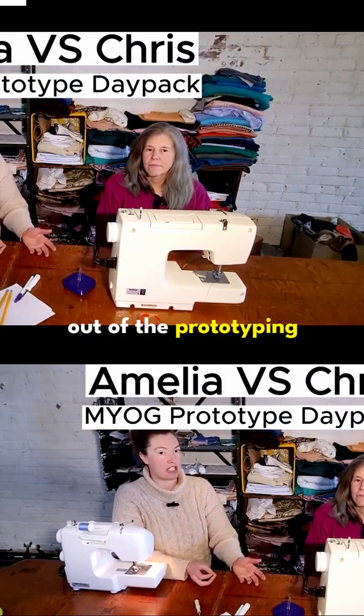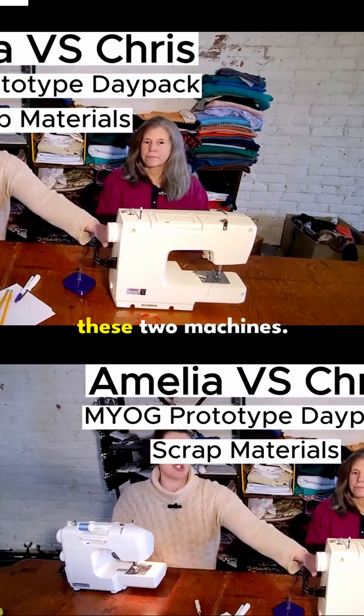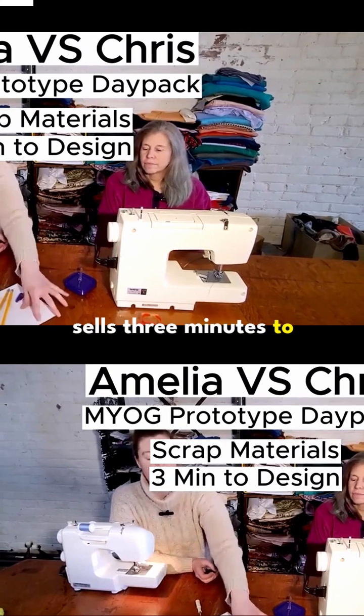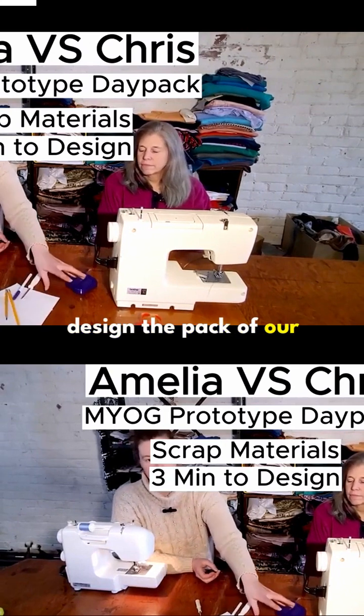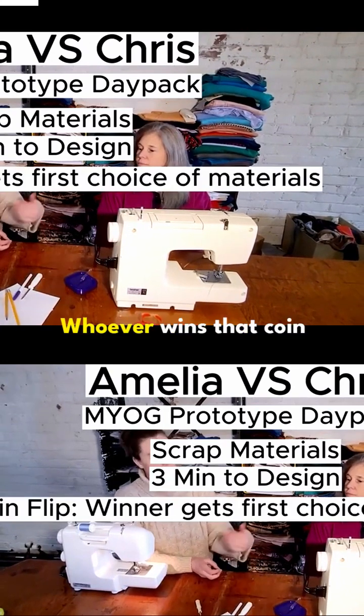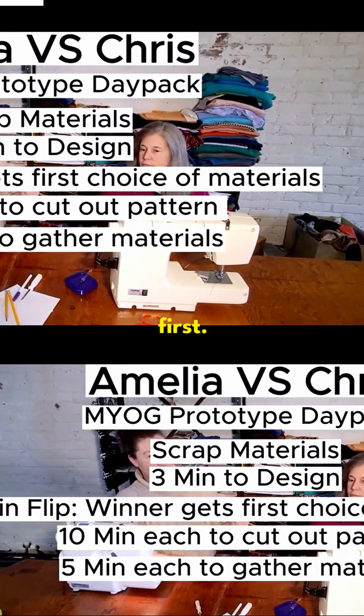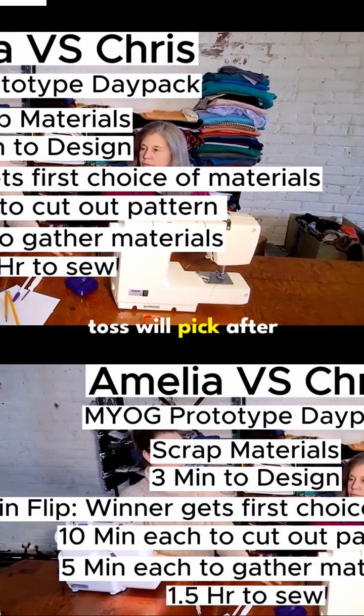We're going to make it out of the prototyping materials that we have and we're going to use these two machines. We're going to give ourselves three minutes to design the pack of our choice. Whoever wins the coin toss is going to get to pick their materials first, and the loser of the coin toss will pick after that.